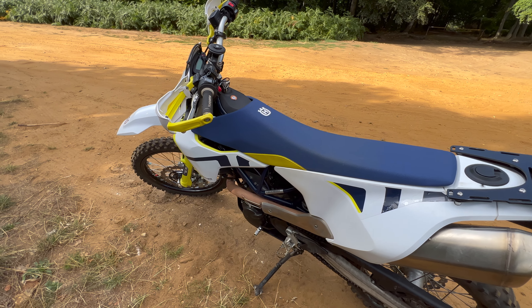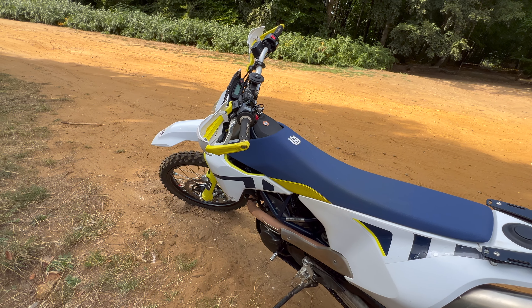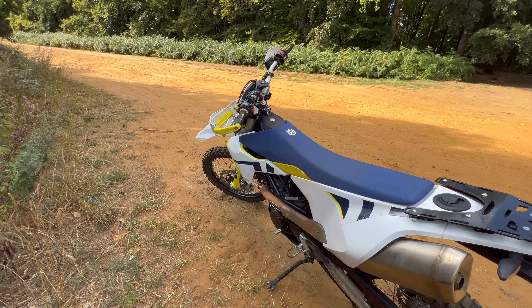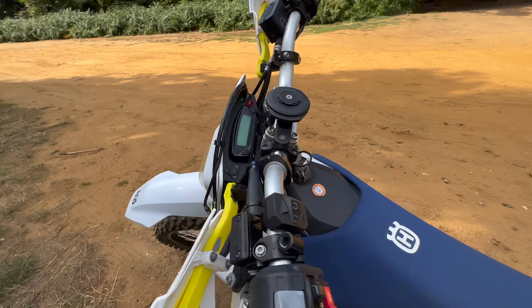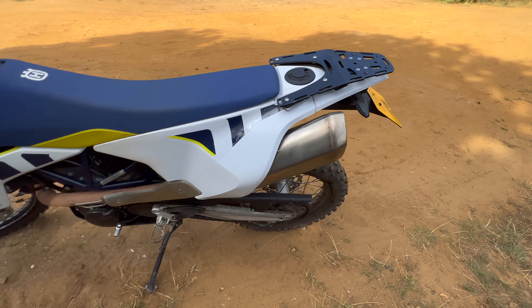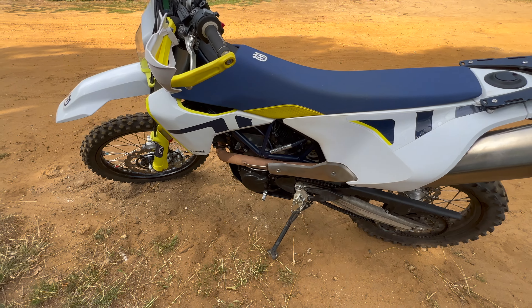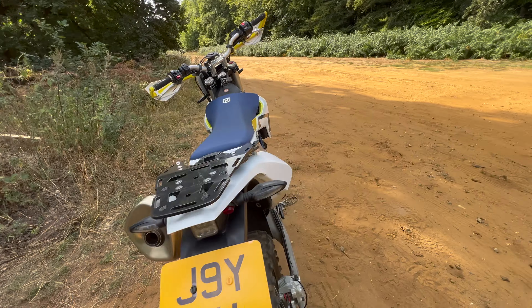I did say I wasn't really going to do a lot to this thing, but like everyone, next thing you know you've got tubeless, hand guards, bar risers, a phone mount — and while you've done all that you may as well put a luggage rack on for when you go away. I'll do a separate couple of videos on all the different stuff I've done to it.